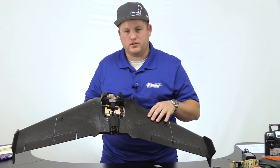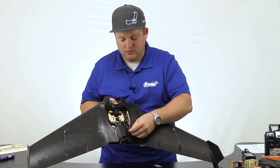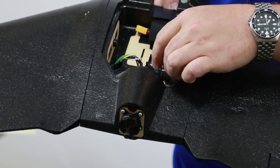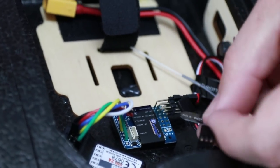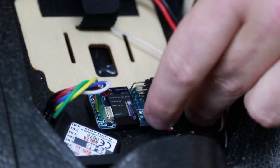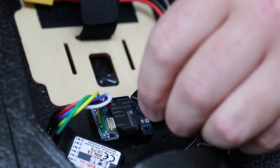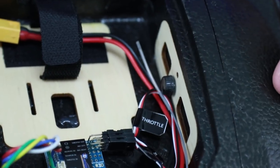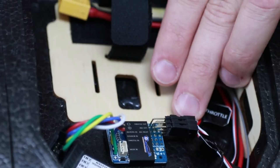Now that the wings are attached, we're going to install the servo wires into the gyro. You'll notice each side is labeled aileron left and aileron right — that's extremely important because they're going to key into the gyro. Install this with the ground facing down, and the label aileron right corresponds with aileron right. Same thing with the left — ground facing down. The throttle should have already been installed; if it wasn't, just follow the chart. It says throttle out with the ground down going through the ESC.